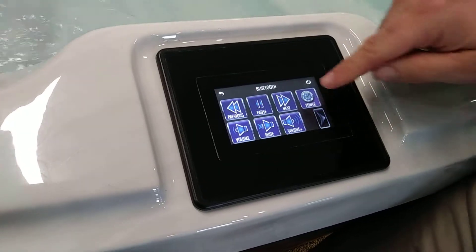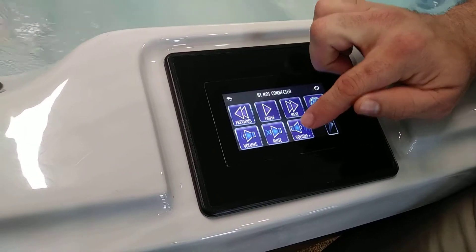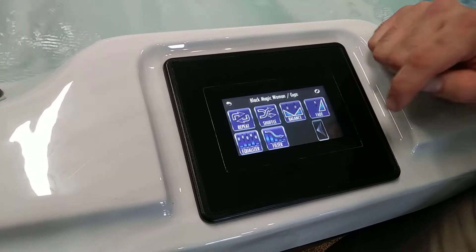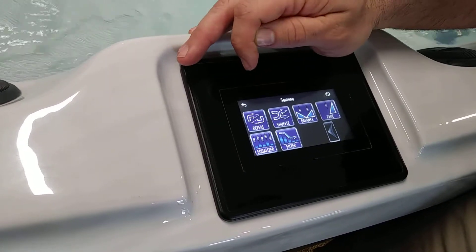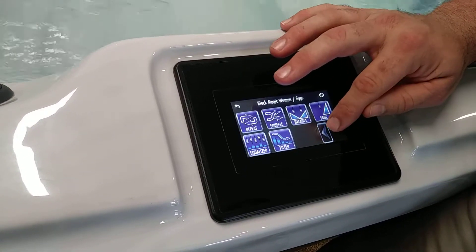You've got your Bluetooth sound system which you can turn on and off just by a push of a button. You can increase the volume, decrease, even skip the songs, play back and forth. If you click this button right here you can even make adjustments with the sound — you can do equalizer, repeat a song if you like, or shuffle through all of them. There's a lot of different adjustments you can make with that.